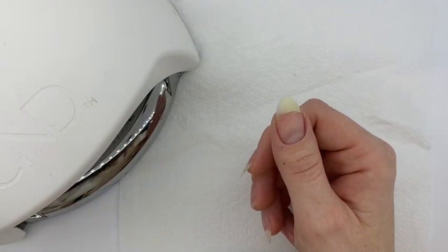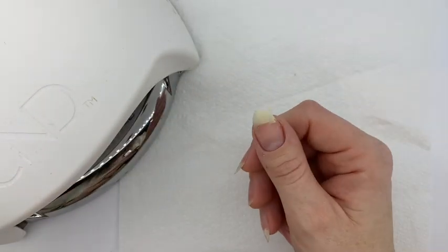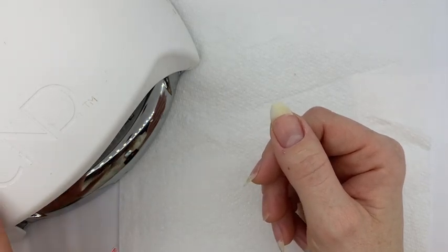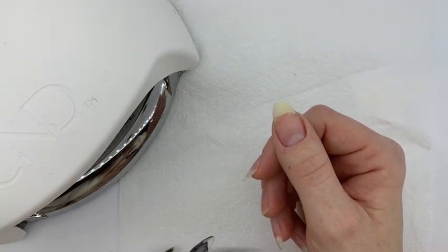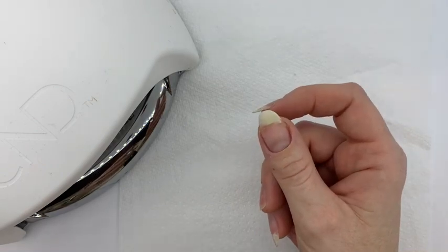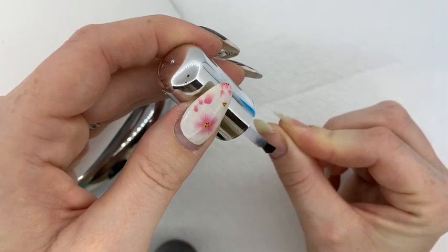It's always important that you always start with your bonder when applying any Plexigel, because it does need a base to adhere to. You obviously need to make sure that you are curing it in your CND LED lamp, because it has been tested to work with that so you will get your full cure on it. With your bonder, you are filling in those cracks.